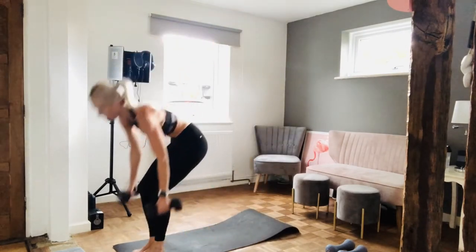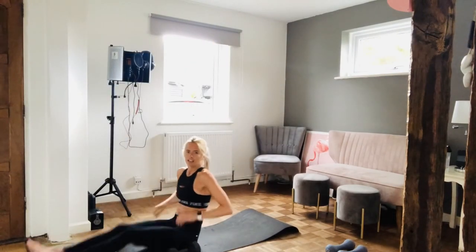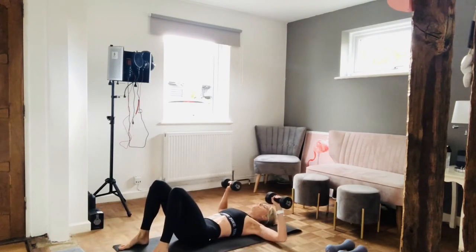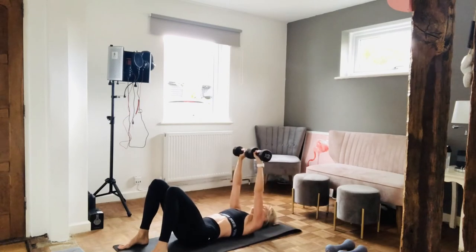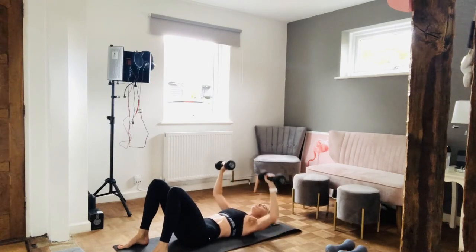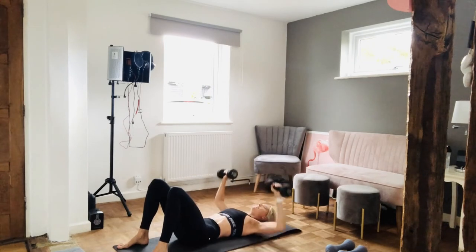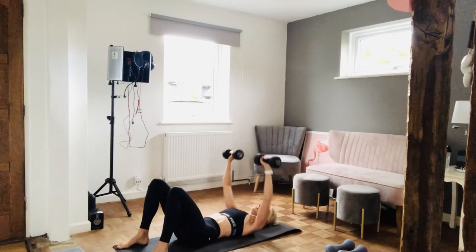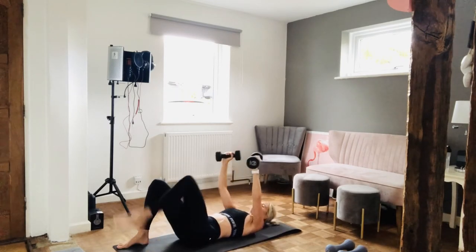Right, chest press, onto the floor. Arms nice and wide. Going to go for 12 reps — in three, two, one, let's go. One, two, three, four, five, six, seven, eight, nine, ten. Two more — eleven, twelve. Good work.